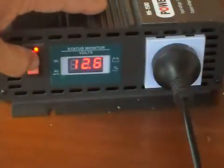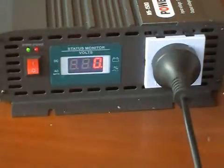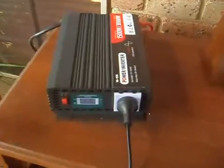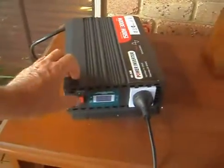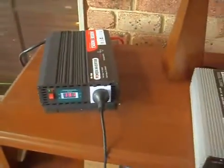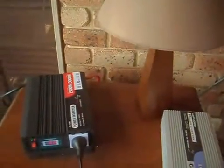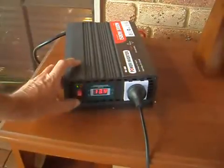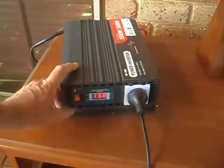Plug this back in, and as you can see there's no light — you can't see that. Light's not happening. It's still flashing fault. Turn that back off again, try one more time — no alarms, no light. So it doesn't seem to be a problem with my setup; seems to be the inverter again.